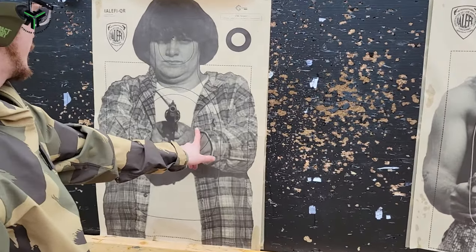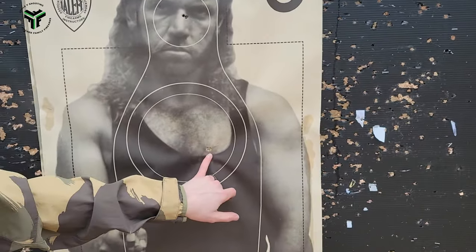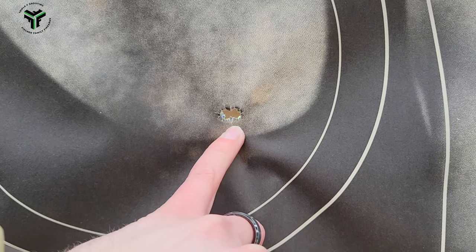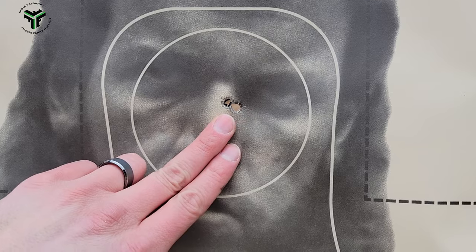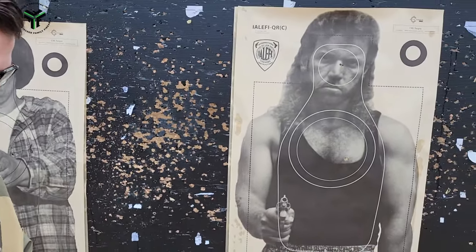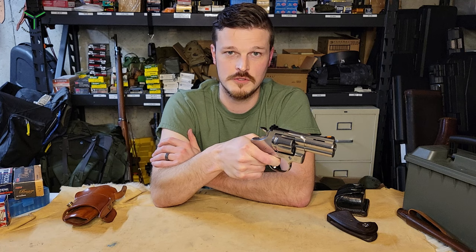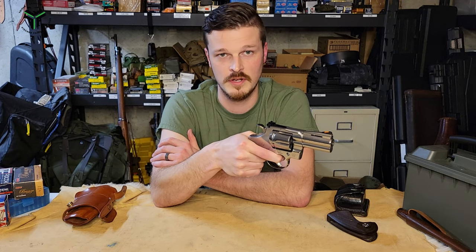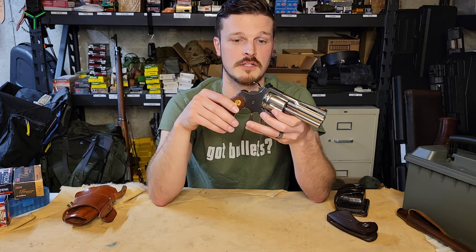I got a little bit of spread on the chest shots — heads are good. Those are two touching holes on the chest, and two heads. This thing so far is incredibly pointable and the double action trigger is just silly nice. Smoothest pull — probably around seven or eight pounds, but just unbelievably smooth. No stack-up, no wall feeling. It just is really nice, and that lends itself wonderfully to kind of a combat shooting mindset, which a three-inch gun is kind of meant for.